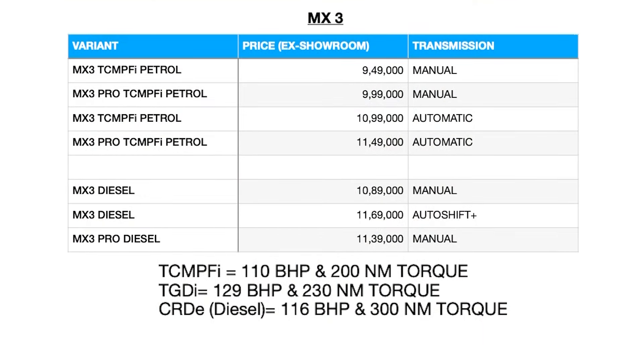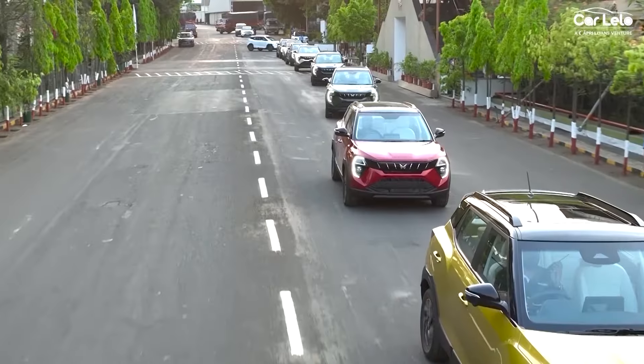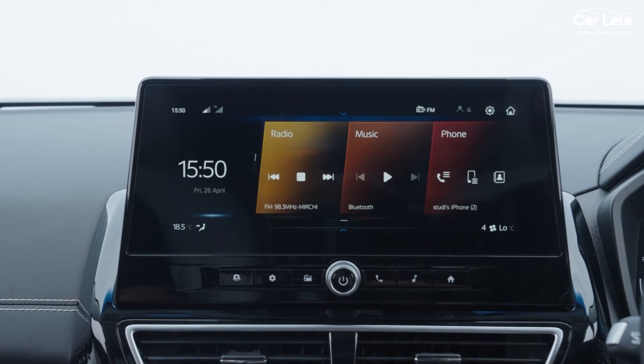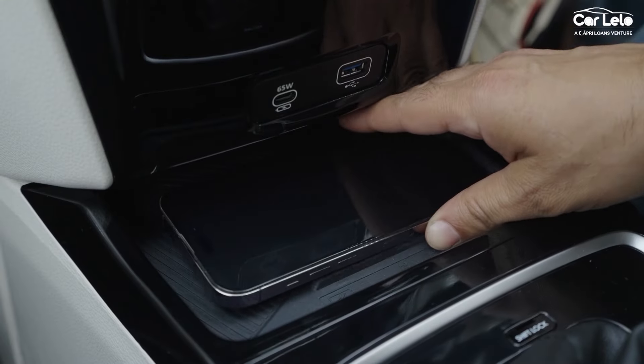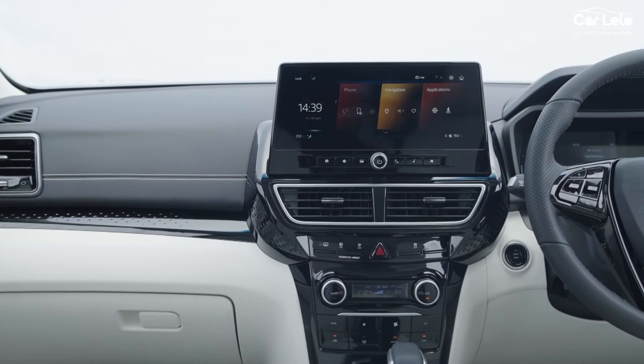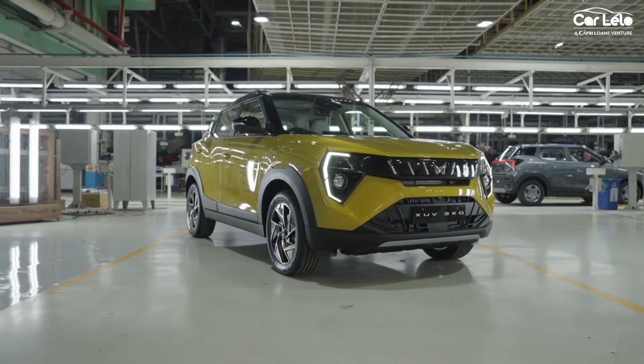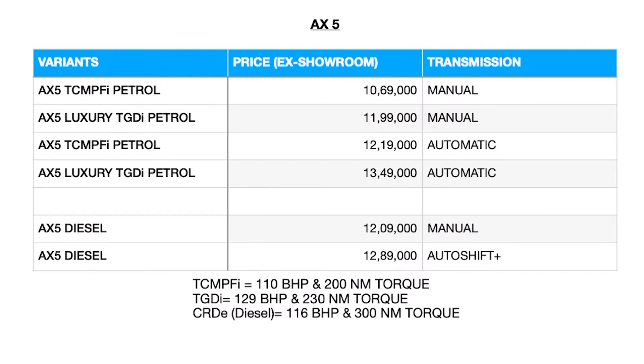The MX3 variant starts from 9.49 lakhs for the petrol manual. All MX3 variants get a single-pane sunroof, wireless Android Auto, wired Apple CarPlay, wireless charger, and cruise control. The display on this variant is high-definition compared to the previous variant. If you opt for the MX3 Pro, you additionally get LED turn indicators, bi-LED projector headlamps, and LED Infinity tail lamps.